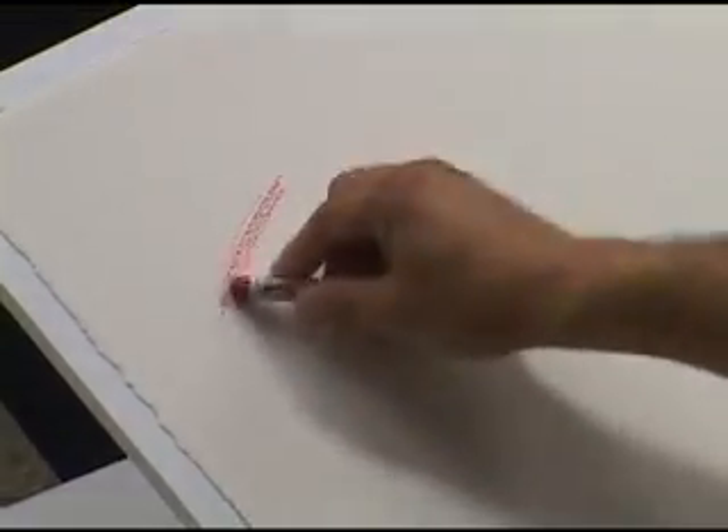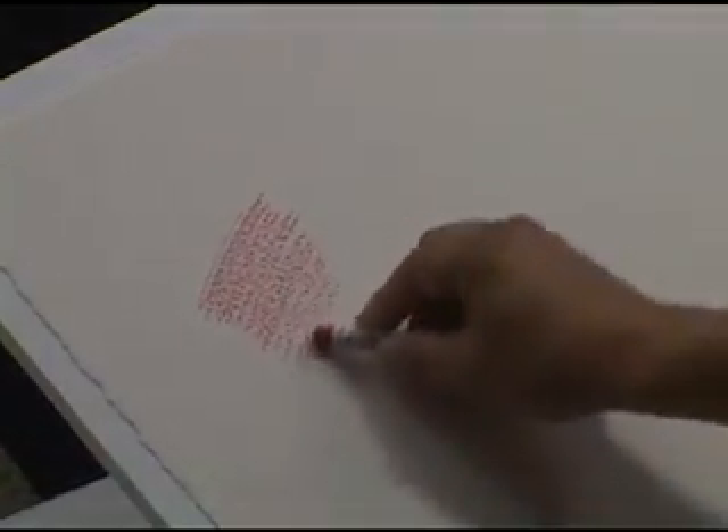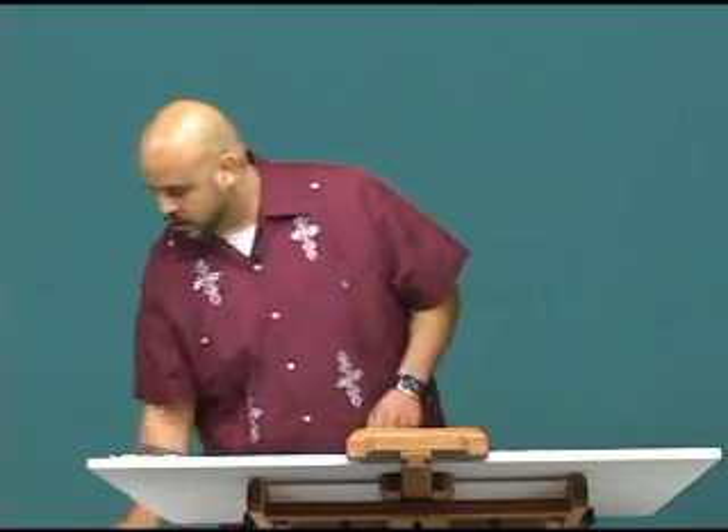The great thing about these is that you can use them in plenty of different ways. I'm going to use this dry on paper here. It's quinacridone coral — notice how colorful that is. This is directly dry on the paper.